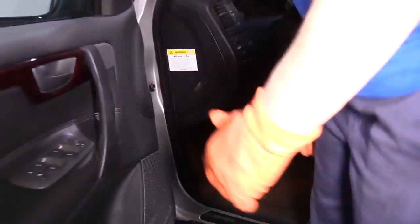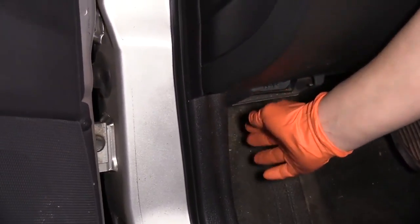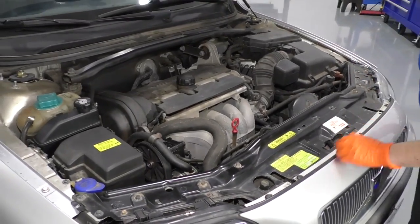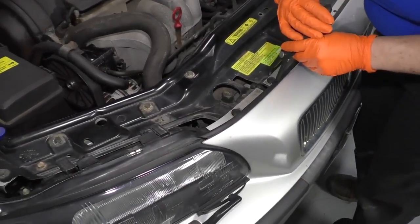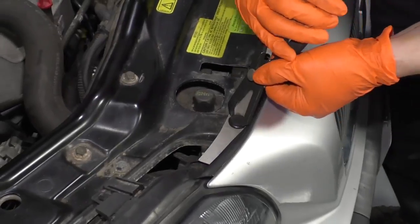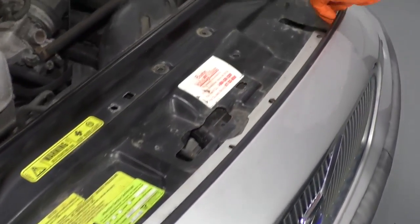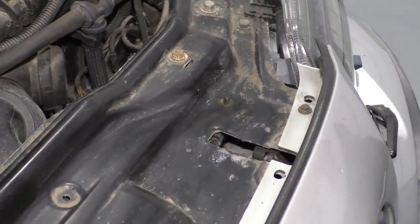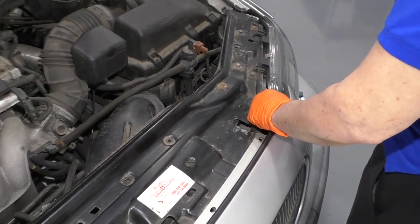We're going to open the hood. The hood latch location is on the driver's side, the left leg kick panel. You reach in there, feel a handle, and give it a pull. Open the hood. The latch is located in the center, and we're going to remove the front top clips. I've got some missing, but that's what happens with used cars, so I'm going to take my plastic clips out. Now I'm going to raise and support my vehicle using a two-post lift. You can use a jack and jack stands at home.